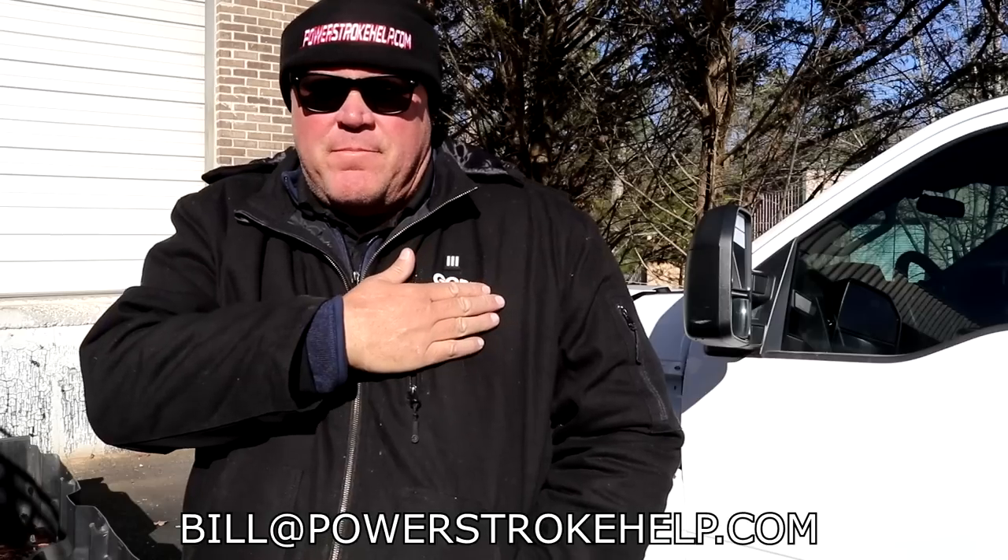But mama got this for me. I'm happy. I'm going to wear this now. You ever seen one of these? That's the real deal.